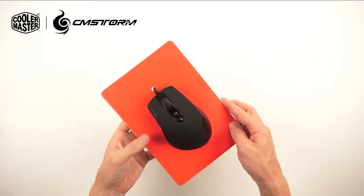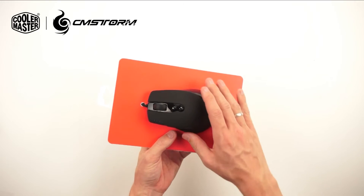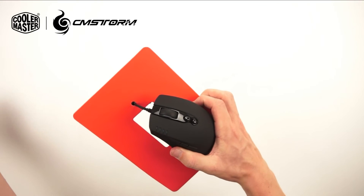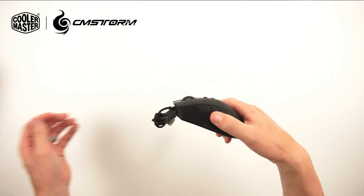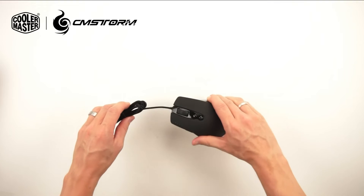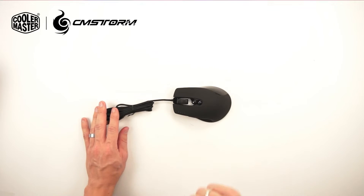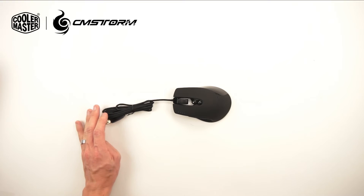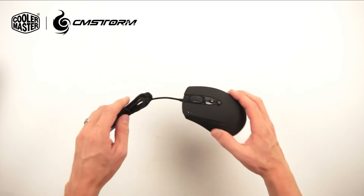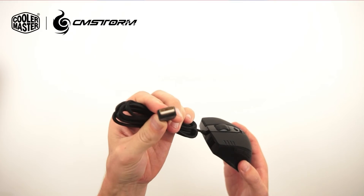One of the first things you can see is the nice rubber coating on the mouse, and on the side here also this nice rubber grip. The mouse has 8 programmable buttons and uses high-grade Japanese-style micro Omron switches. It has a braided USB cable and a gold-plated USB connector.